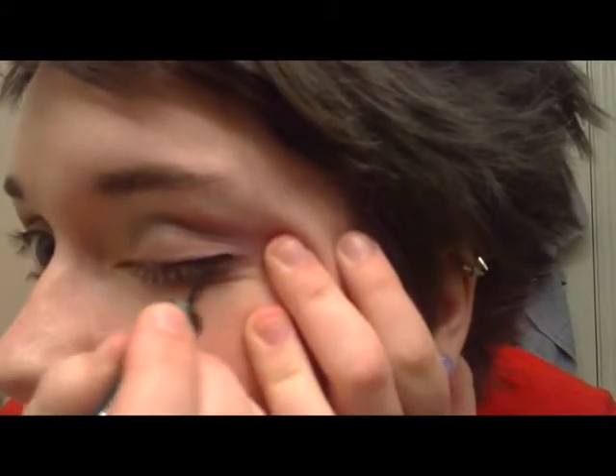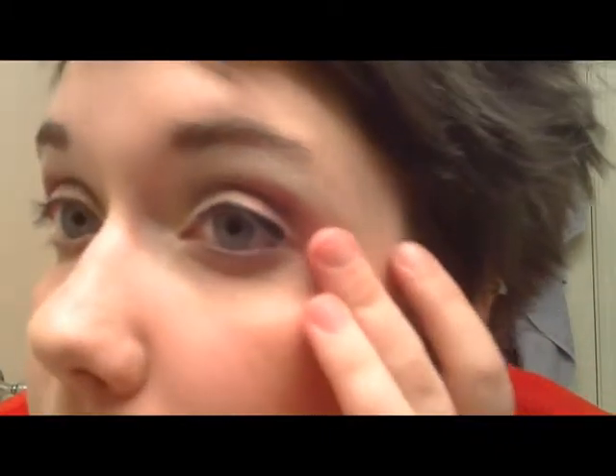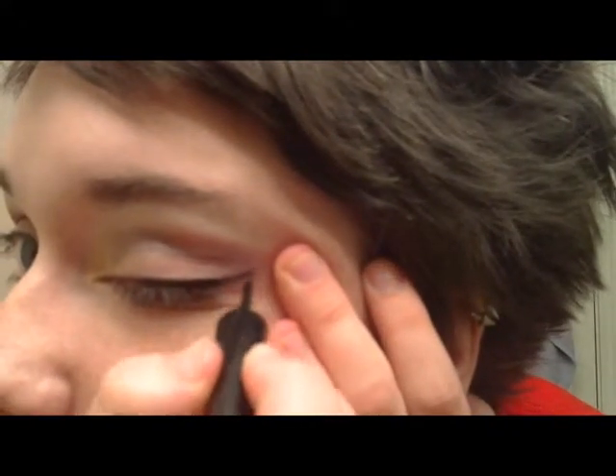Take it and go straight to the edge. Try and get in what they call your waterline. And then make sure there are absolutely no gaps. Doing the flick is really easy.